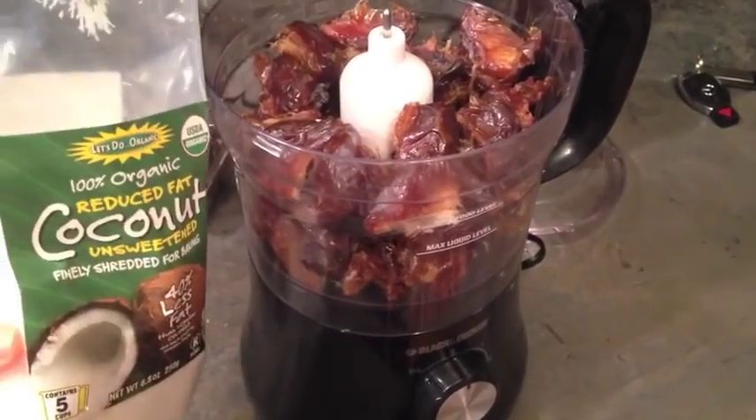I always get the reduced fat stuff because it has 40% less fat than the regular coconut. The other stuff is a lot more oily and I don't really like it. This stuff is more dried out but it's still raw — they just somehow dehydrate the oil out of it, kind of like they do with that PB2 stuff.